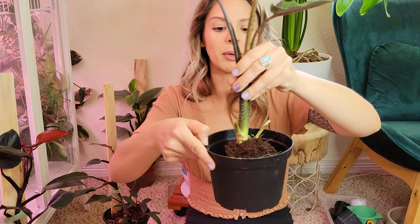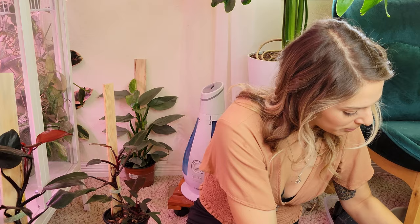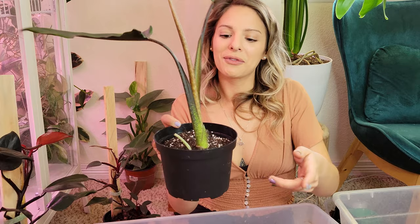I put a little bit of soil in the bottom — not much — and I'm doing this on the carpet which is risky business, but that's okay. I like to shake the soil around a little bit and give it a little tap. Easy peasy, first one is done, I just need to get a tray for this guy and he is ready to go.